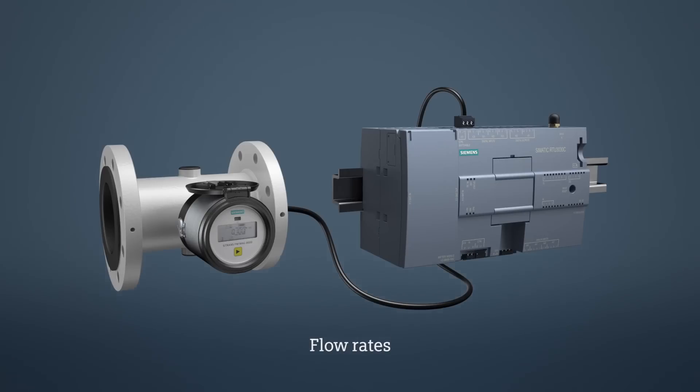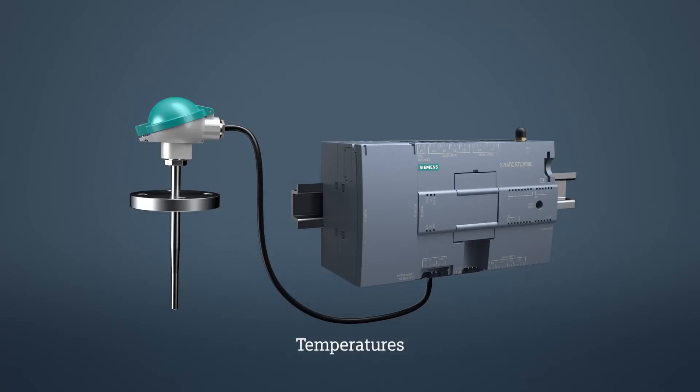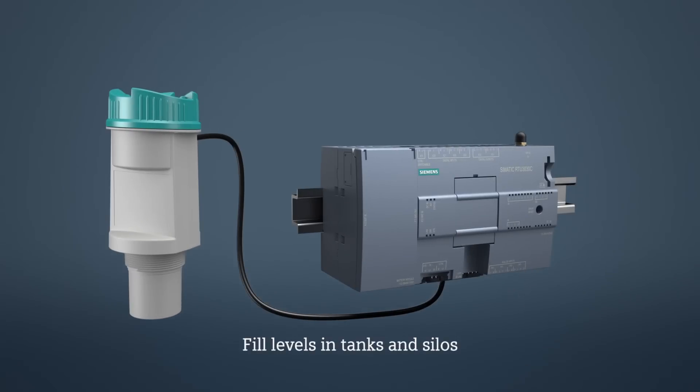Different sensors for measuring the pressure, flow rate, water level, filling levels, temperature, etc. can be connected to the analog inputs, and the RTU serves as a power supply for the measurement.